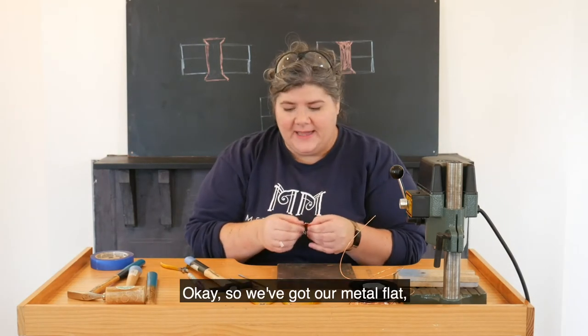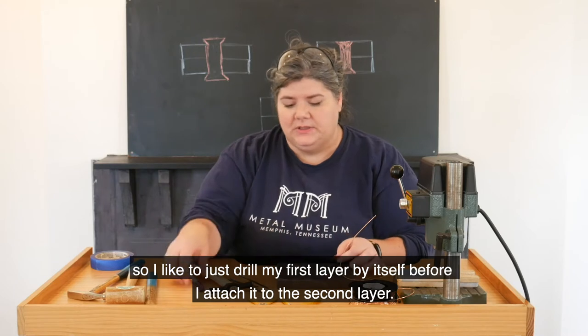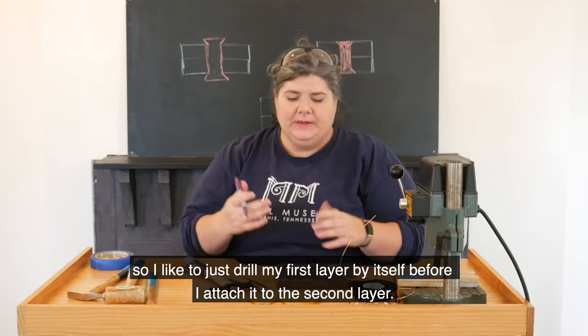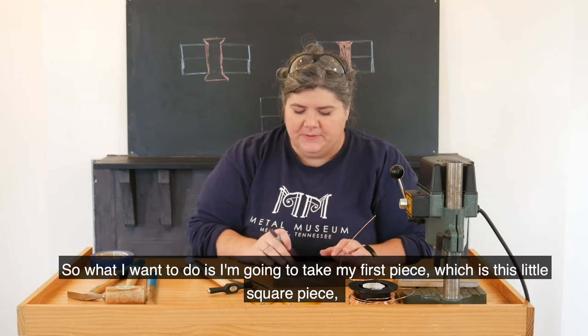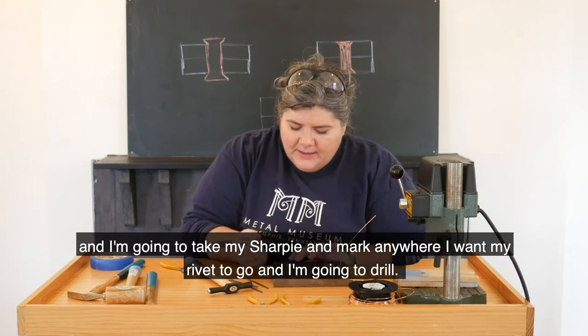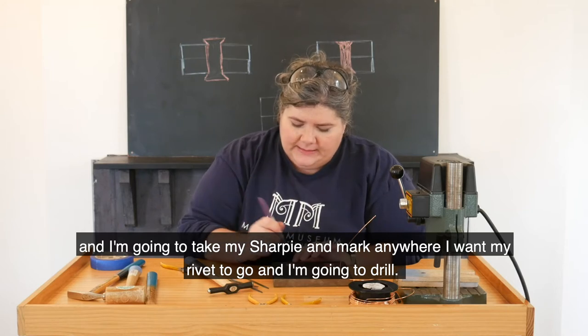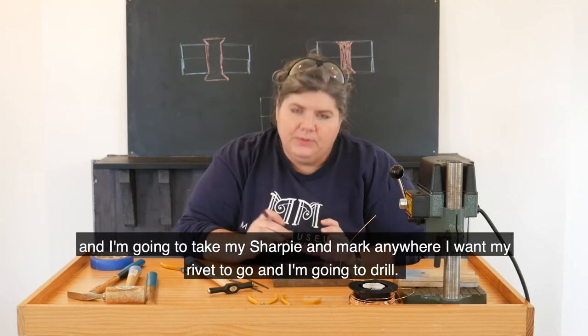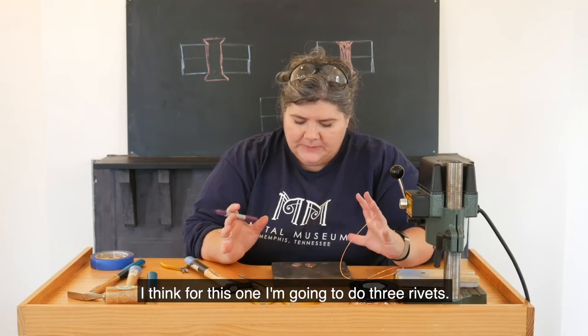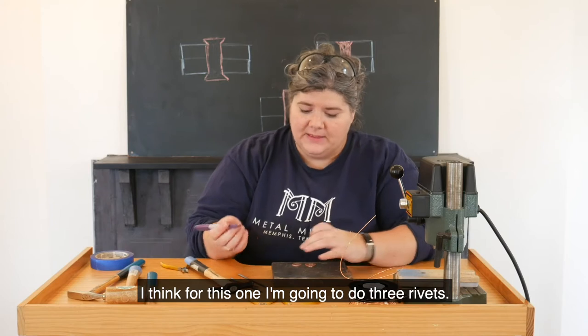I like to just drill my first layer by itself before I attach it to the second layer. I'm going to take my first piece, which is this little square piece, and I'm going to take my Sharpie and mark anywhere that I want my rivet to go and where I'm going to drill. I think for this one I'm going to do three rivets.